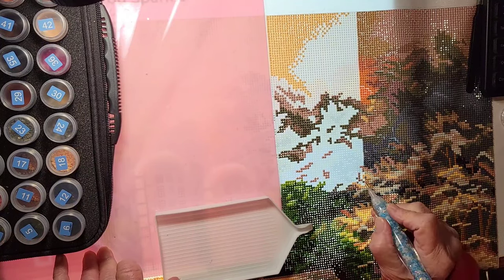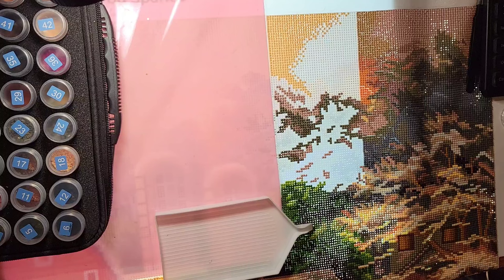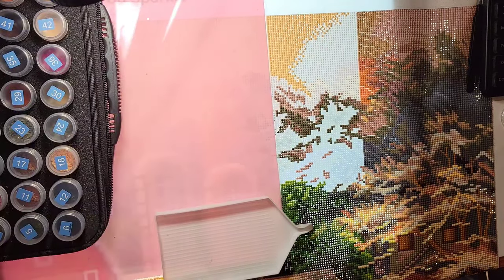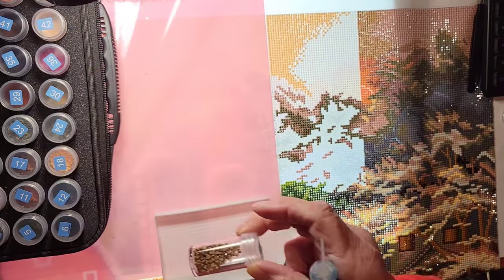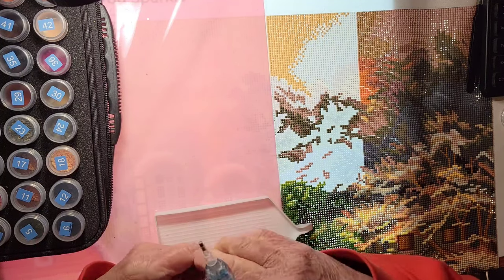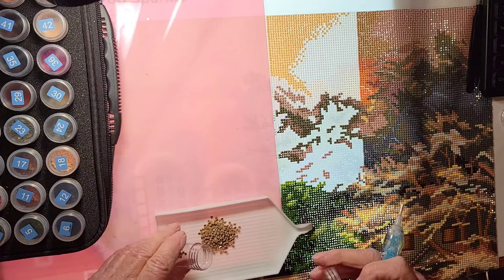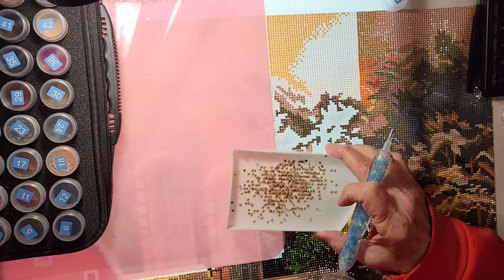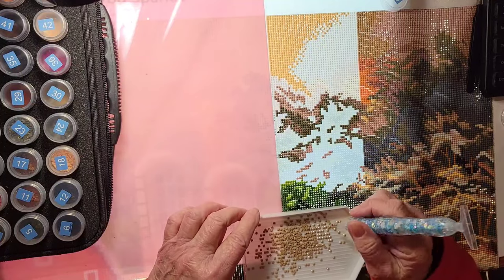I'm going to do the eights — color number 3864, which is light mocha beige. I've got quite a few in this bottle so I'll just do the whole thing.